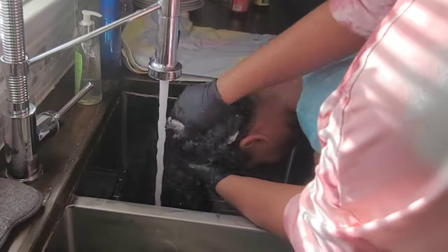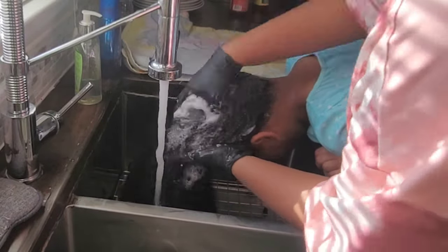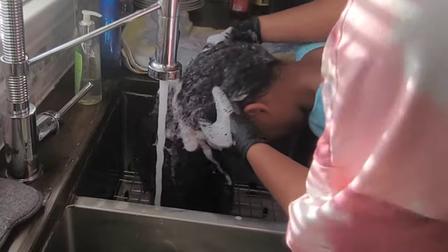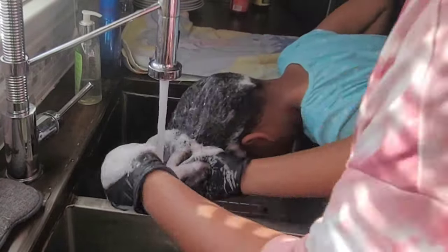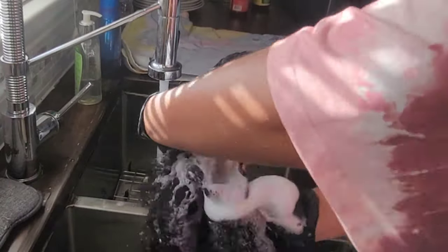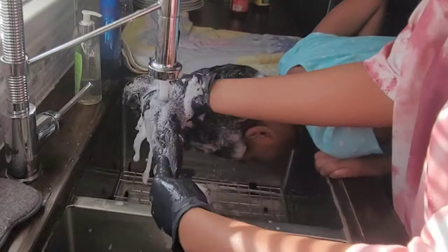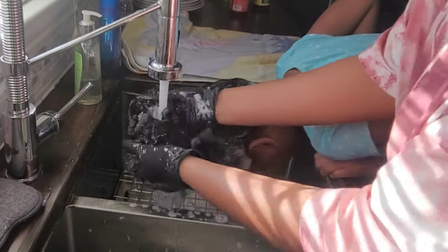Once I get her hair completely wet, I go in with the shampoo and focus mainly on her scalp to cleanse it from all the oil build-up, gel build-up, and product build-up. Then I work it down the shaft of her hair. Like I said, her hair tends to be dry so it really soaks up the product.